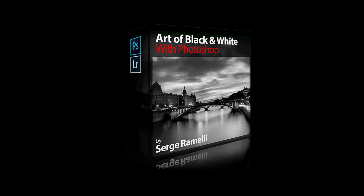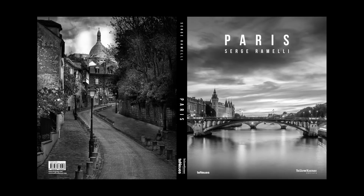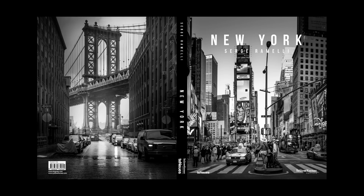Bonjour mesdames et messieurs. I am very happy to announce that I have a new course coming out called The Art of Black and White with Photoshop. I've been doing black and white for years and actually came up with two books, one on Paris and one on New York in black and white. I've used MacFun Tonality Pro but I've also used Photoshop to sometimes get special effects on black and white and make really cool black and white photos.